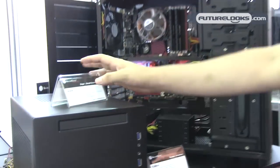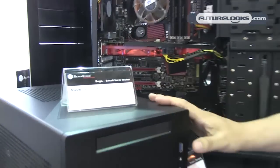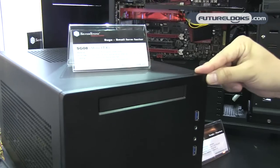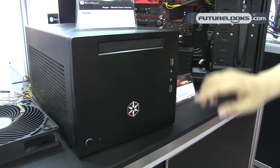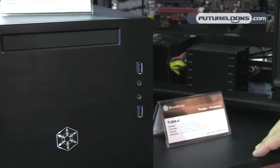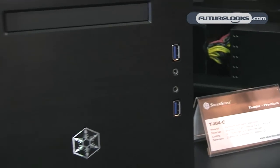This is the SG08 — the same case as the SG07, but with a 10mm thick aluminum front panel and USB 3.0 connectors included. Same gray case, but different styling on the front.